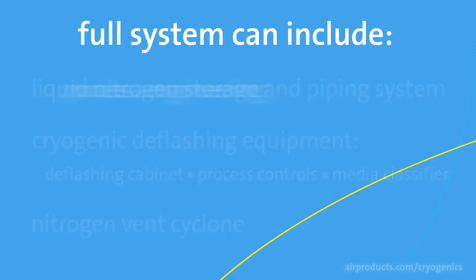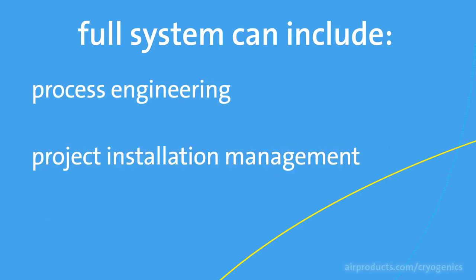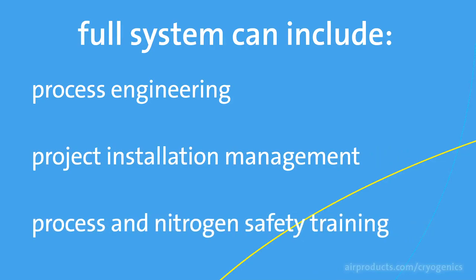We can also provide the process engineering and project installation management, and the process and nitrogen safety training.